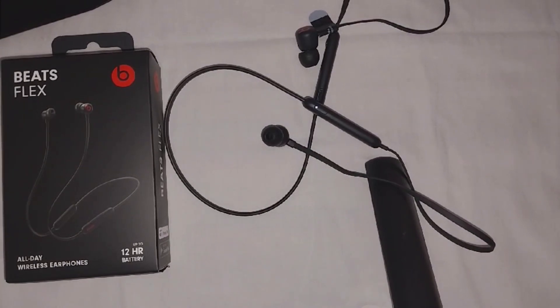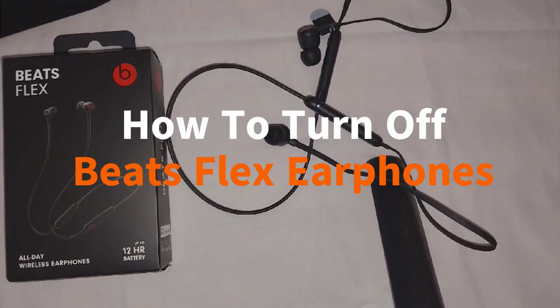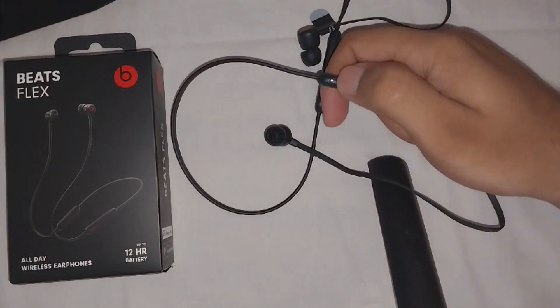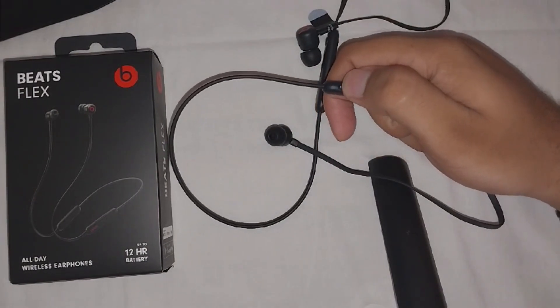Hey there, welcome to the channel. In this video, we will guide you on how to turn off your Beats Flex earphones. If you newly bought these earphones and are wondering how to turn them off, it's a very simple task. You have to locate the power button and then press and hold it for at least one to two seconds.